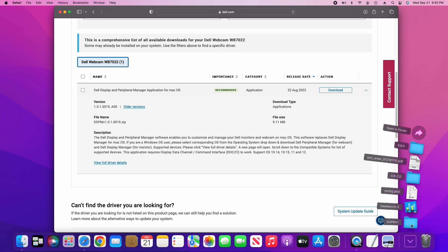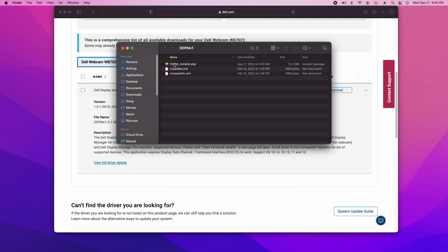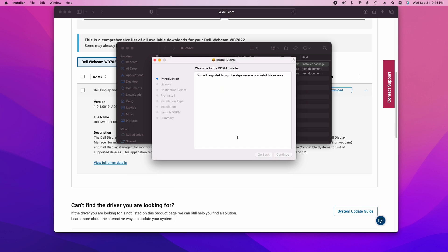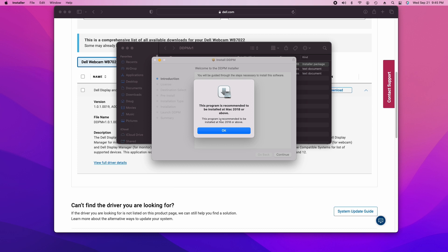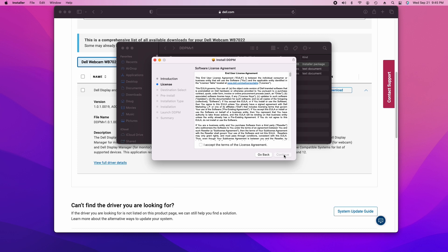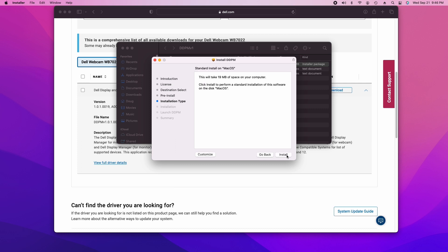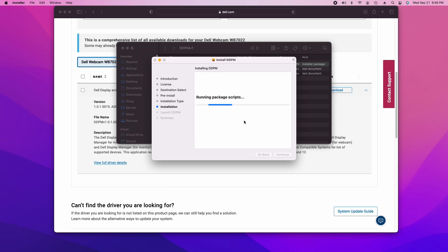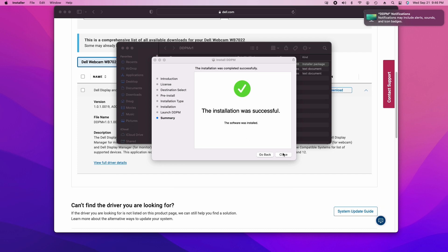I have a Dell UltraSharp monitor but haven't been able to get any of that working at all — it tells me my monitor firmware is not up to date, but when I check, the firmware is up to date. The software also popped up saying Mac 2018 or above, and I'm guessing that's their way of saying it requires a USB 3 connection rather than USB 2. I did try it on USB 2, since that's what the Mac Pro comes with built in, and it gives you a very low resolution, poor quality picture. So you do want a USB 3 card in your Mac Pro to use this.